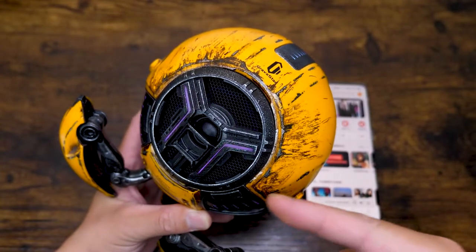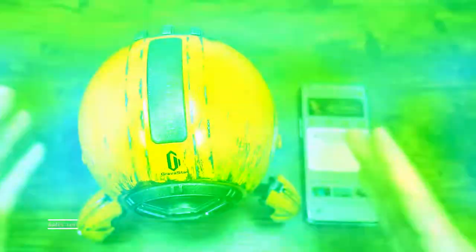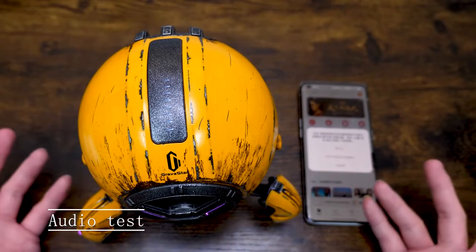And now should be the music beat mode — the light will dance with the music. Now let's just give this speaker a listen, shall we? That's the most important part.